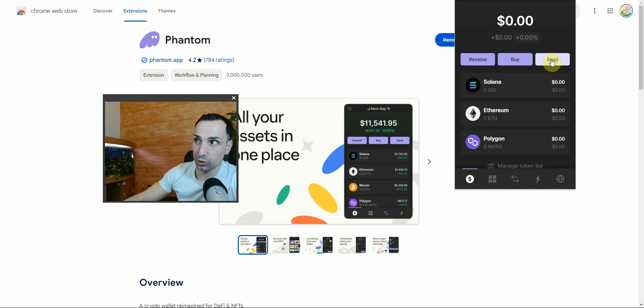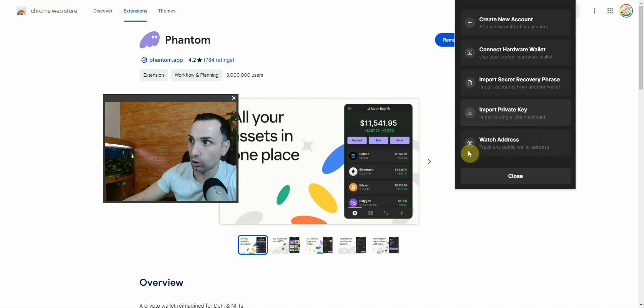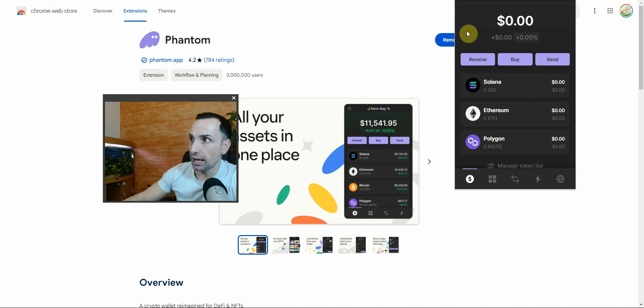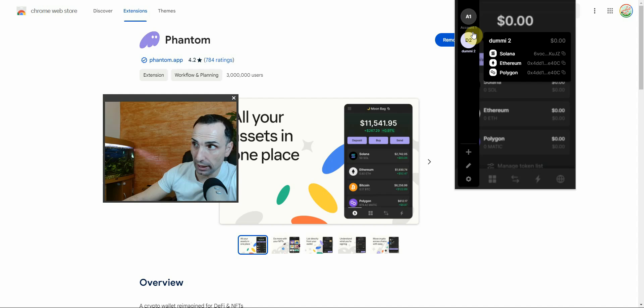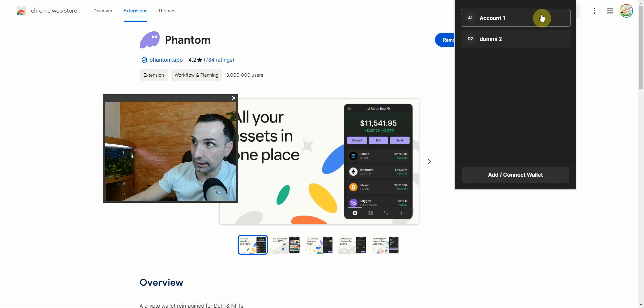Here are a few things you need to understand. If you want to add a new account, go to the top left, click the plus icon — Add and Connect Wallet — then go to Create New Account. Name your account, for example 'Dummy Two', click Create, and that's it. You'll now see Account One and Account Two. You can manage accounts, delete them, or change the name.